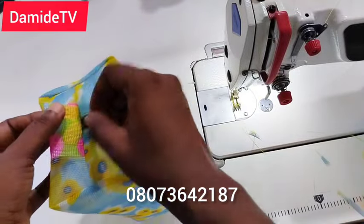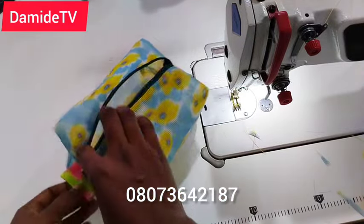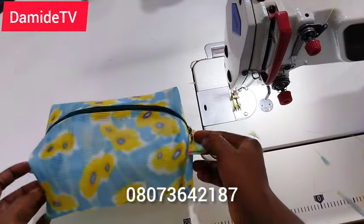If you like videos like this, please let me know in the comment section below. If you have any video you'd like me to make, also let me know in the comments. Thank you so much — I'll see you in my next one, bye!